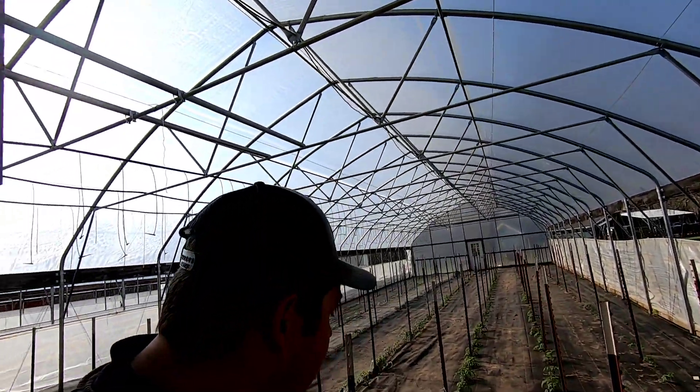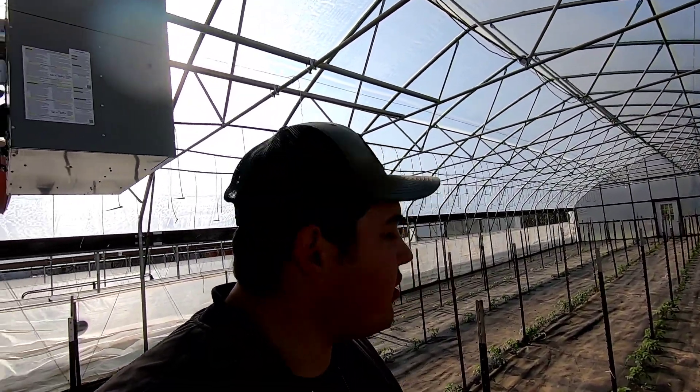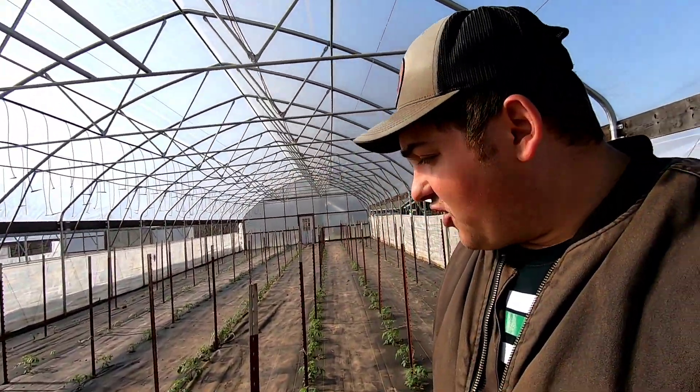But you know what? That's not gonna stop us from growing a good crop of tomatoes. So let's get to fertilizing these — real fast, real easy — and then get back to work.